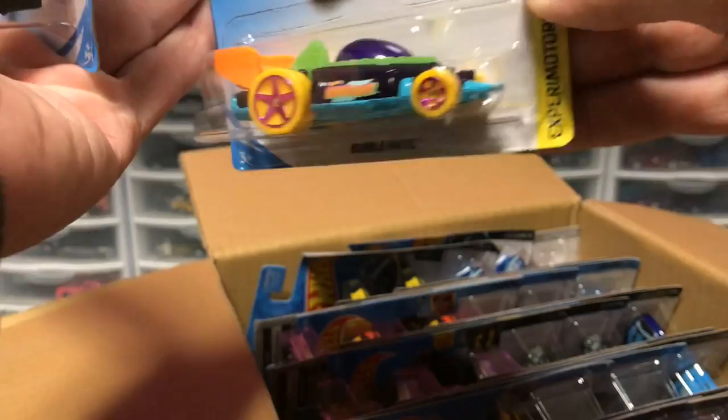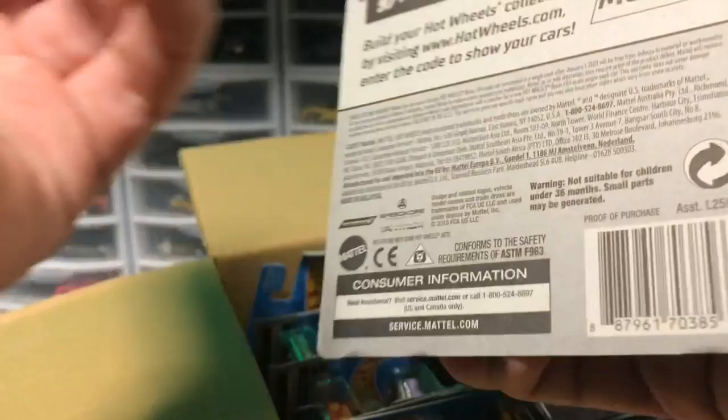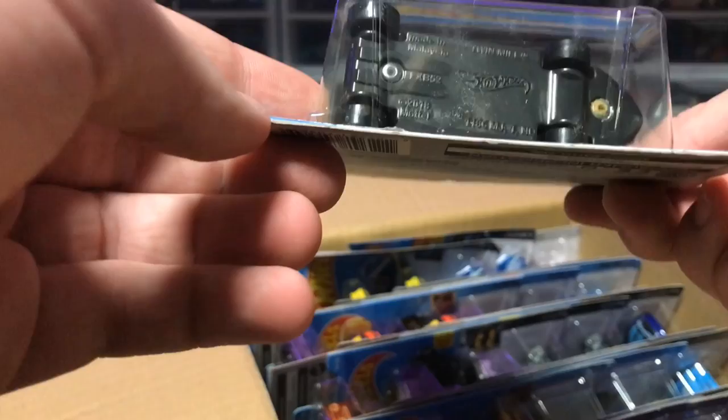Next up, we have Bubblematic. Pretty cool. Looks like it blows bubbles if you got the bubble fluid. That's pretty neat. Next up, we have the Dodge Charger 500 in black. This thing looks amazing. It says it's best for track. That's awesome. And then we have the main line for the case — we have the Twin Mill. And as you can see, it says Treasure Hunt on there.